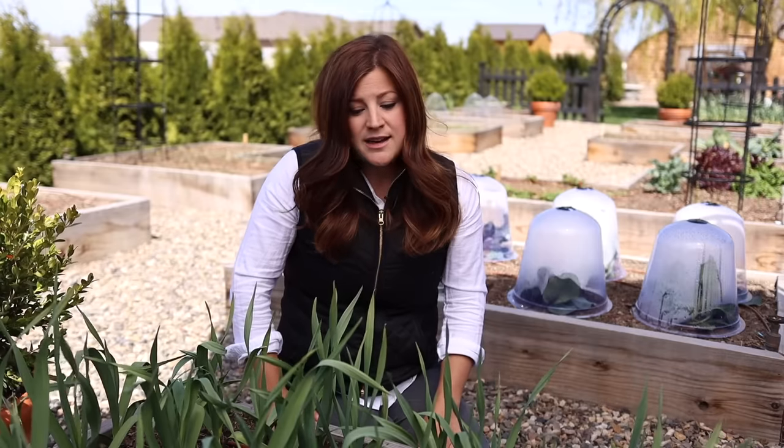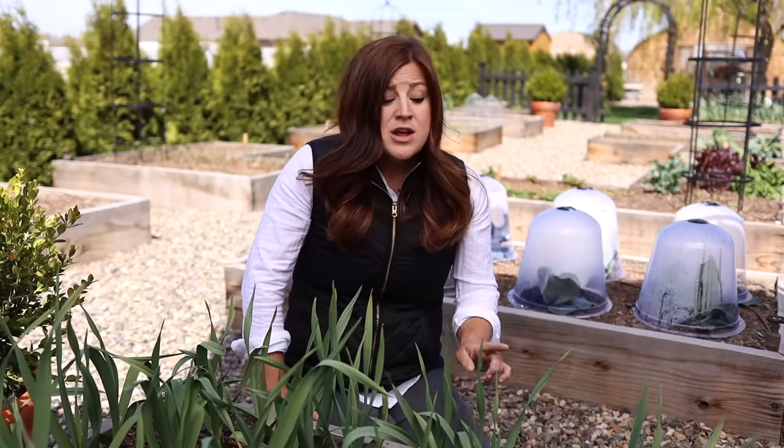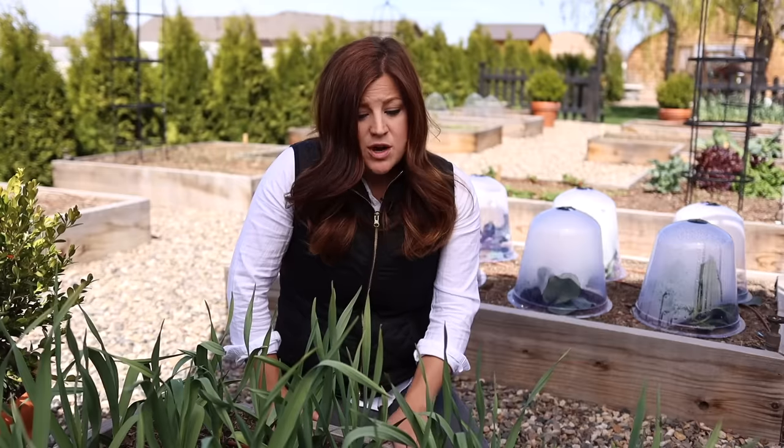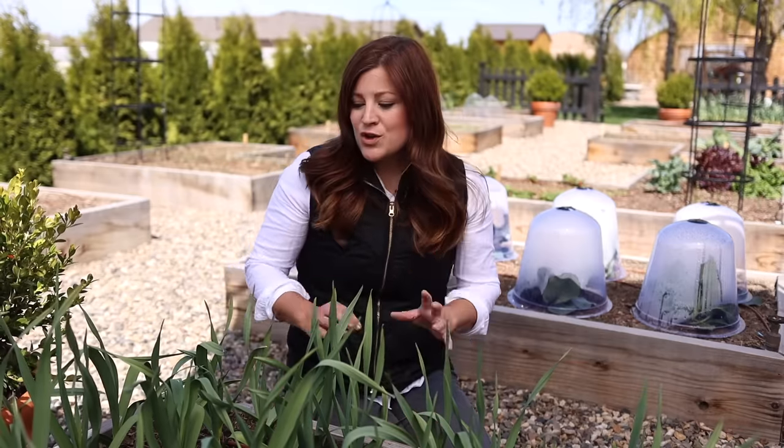Really plant heavy on everything you'll actually utilize. I've done it before where I've gotten really excited and planted things we don't really enjoy eating, and I find myself giving it away and wishing I had more corn or more bell peppers. You also want to make sure you do not overcrowd your raised beds, because overcrowded plants are stressed plants and stressed plants are more susceptible to insects and diseases.